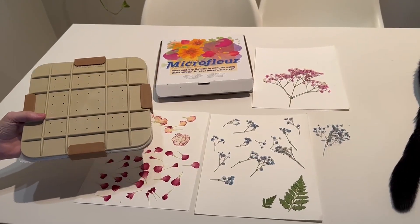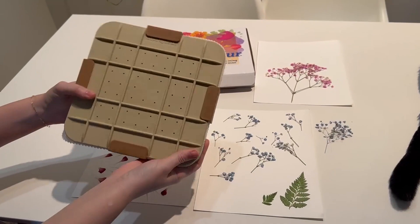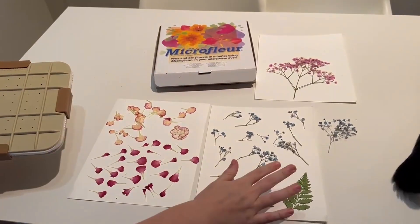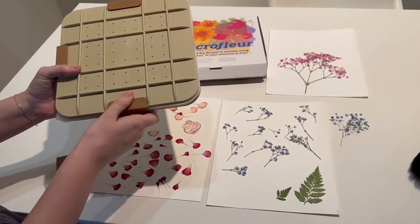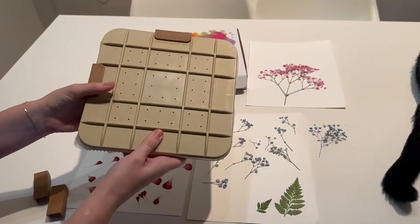This is the micro floor flower press and I wanted to show you how to use it and then give you some real examples that I have done just starting off. This is my first time doing a flower press and I'm really impressed with the quality on this.